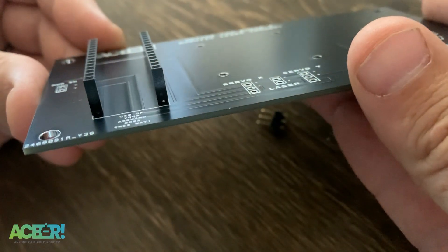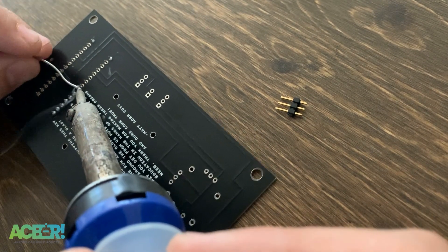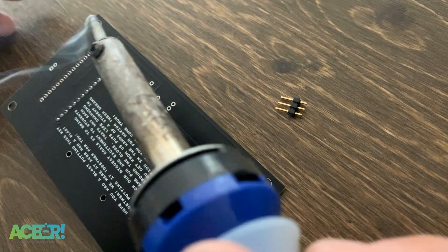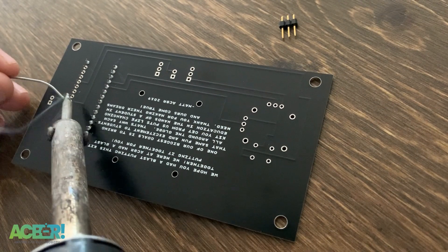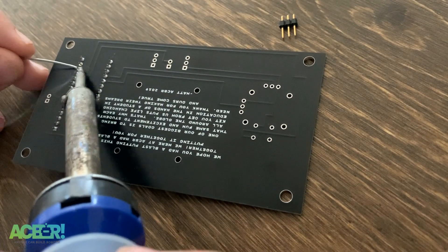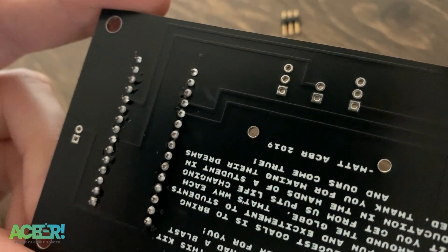I recommend soldering in just the first two pins and then checking to see if they're straight. If they're straight, go ahead and solder in the rest of the pins. Be super careful to make sure none of those pins are touching with solder when you're done. Once you know they're straight, it's pretty quick — just solder them right up. Once you have all the pins for the Arduino Nano headers in, nice and straight, you're ready to move on.